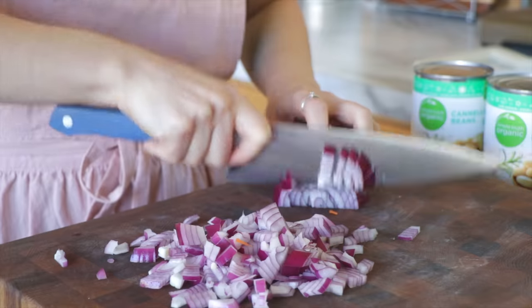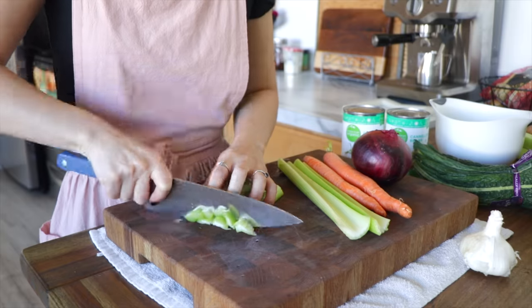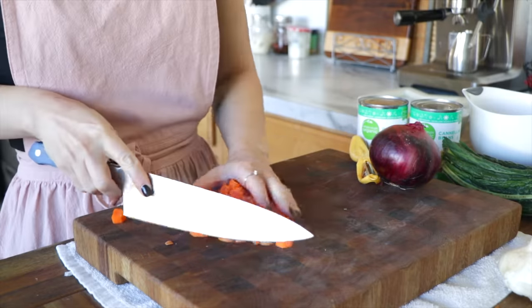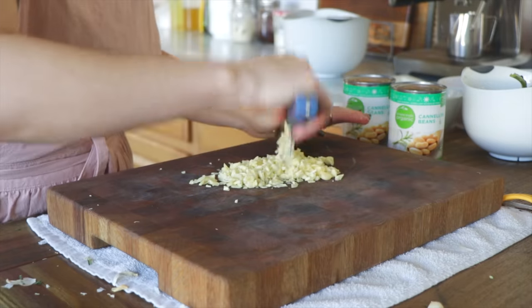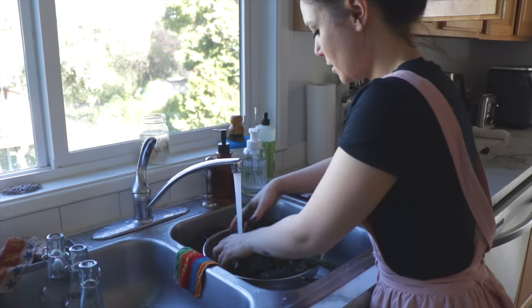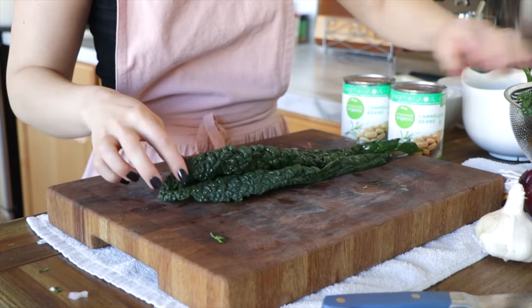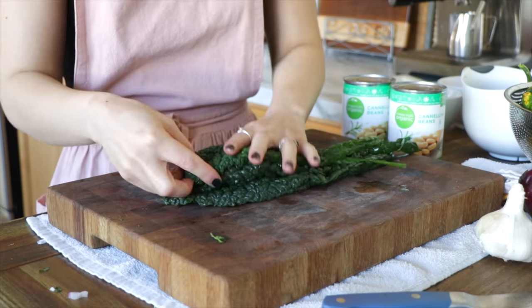Go ahead and chop up our mirepoix first. I just happen to have red onions right now — any kind of onion will work. Finely dice that. Then I've got some celery and carrot. These you can dice depending on how chunky you prefer your soups to be. Garlic — I'm obsessed with — so I'm going to use a whole head of minced garlic. Tuscan kale, or lacinato kale, works a little bit better in this recipe as opposed to curly kale. It's a little more tender, a little less bitter, and you can just stack the leaves since they're flat.